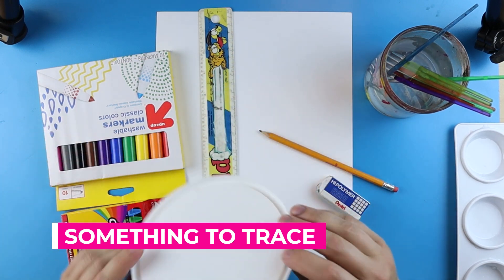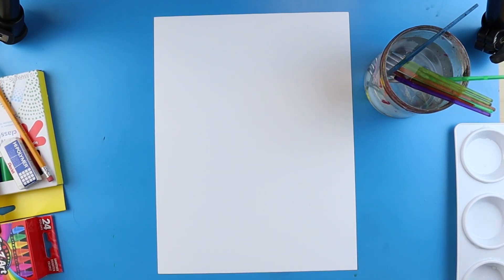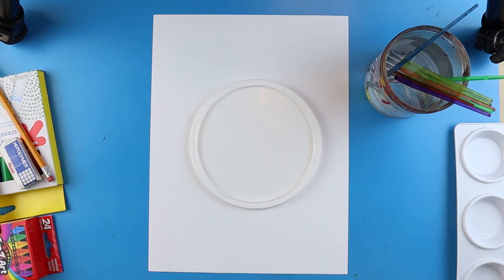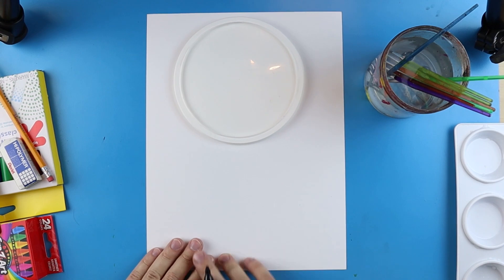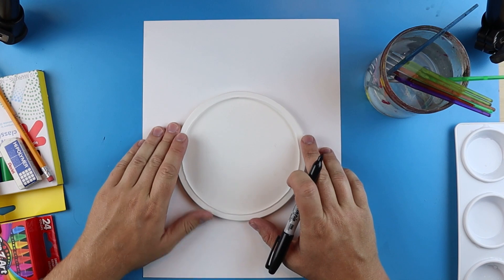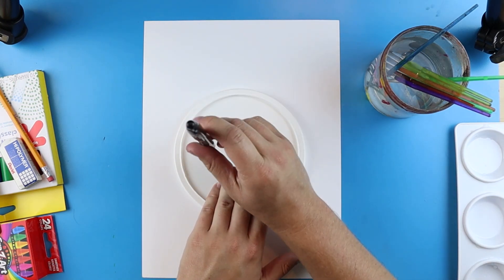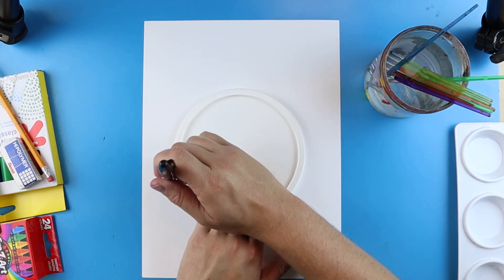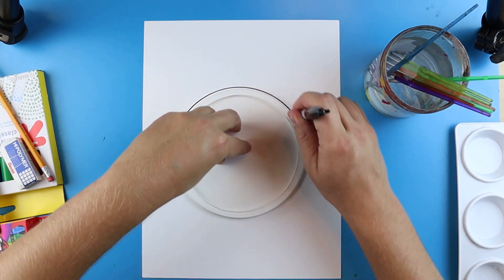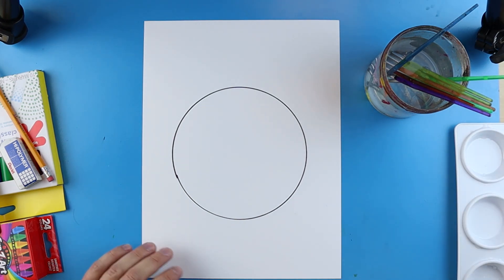Something I like to have, which is optional, is something circular to trace so we get a nice circle for our color wheel. Color wheels are very easy to make. I'm going to use a permanent marker so you can really see my lines. Put your circle in the middle of your paper and hold it down with one hand. Keep your drawing tool pointing straight up to the ceiling — not at an angle — and trace all the way around until you have a perfect circle.